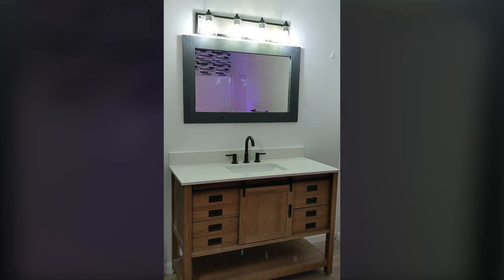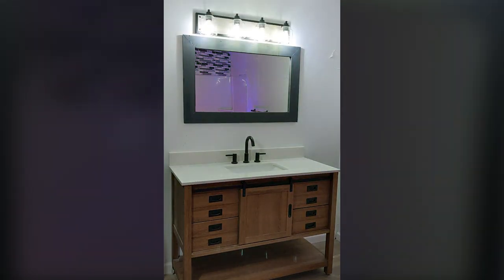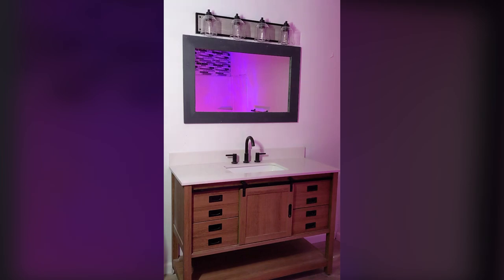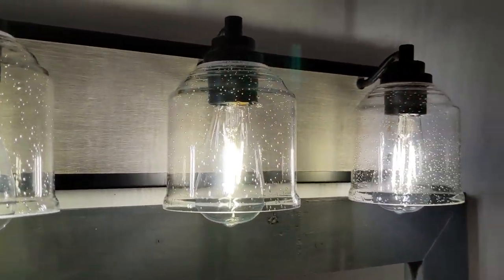We're gonna have to paint the mirror to matte black now to match. I couldn't be happier with my new farmhouse vanity light. It just looks so nice on the wall, and it lights up the area so well — and it was really easy to install.